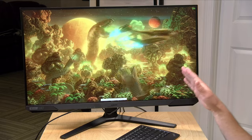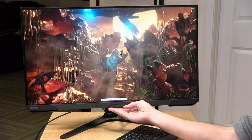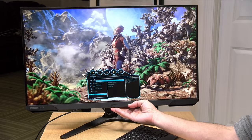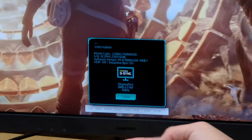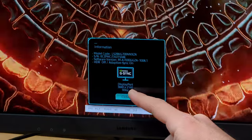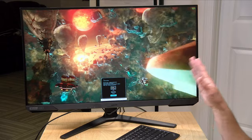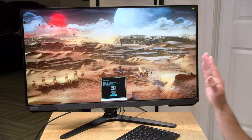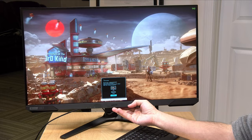As a gaming monitor it performs exceptionally well. It runs at 144Hz max and supports G-Sync. I currently have a PC connected with an NVIDIA GPU, and if we look at the information panel here, you can see that G-Sync is lit up and the frame rate is varying based on what the PC is sending. This will also support AMD FreeSync, so if you plug in an Xbox Series S or X, the variable frame rate features will work.